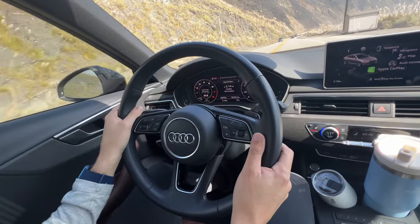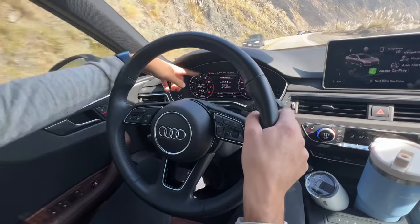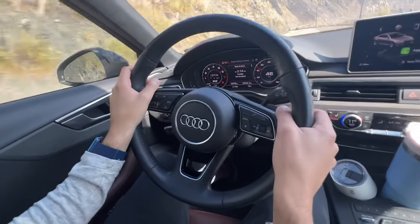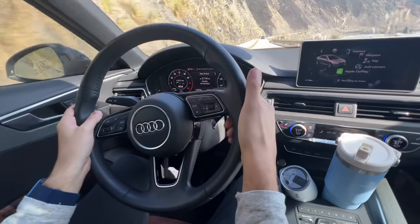We're in fifth gear, so M5, manual 4, manual 3. I'm going to try to go to manual 2. You can see it brings the revs all the way up. Now we have power, and then to go up a gear, just hop on the right side, the plus paddle.